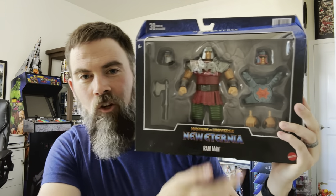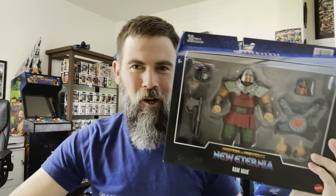Hey everybody, Mark here with Coffee and Toys bringing you another Masters of the Universe Masterverse unboxing and review. And today we've got a good one, hot off the presses, hot off the truck. It is the newest deluxe figure in the Masterverse series — actually one of two new deluxe figures in that collection. And of course I am talking about the Masterverse New Eternia Ram Man. Let's talk about it.